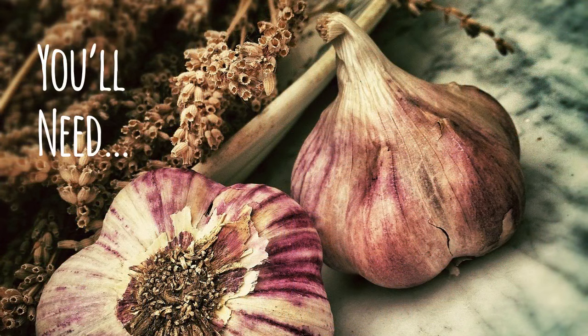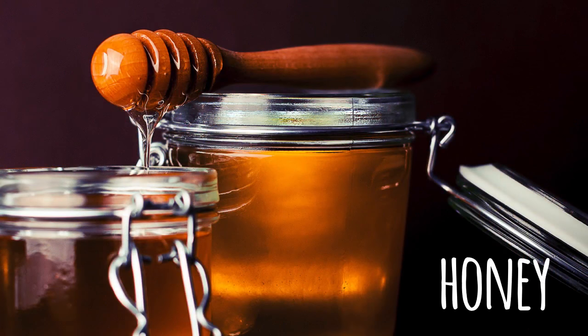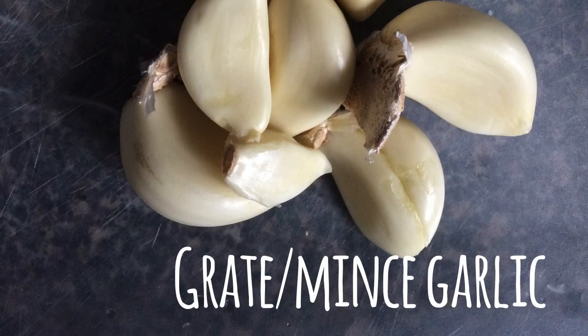You're gonna need one bulb of garlic, some honey, and this is what you do. Peel the skin off the garlic, grate or mince your garlic.